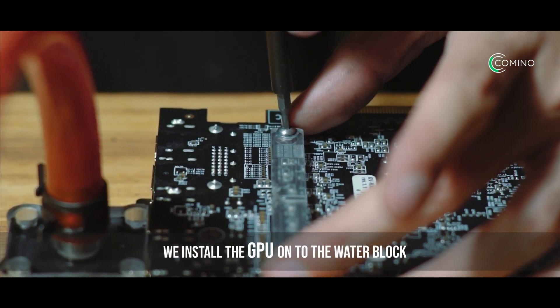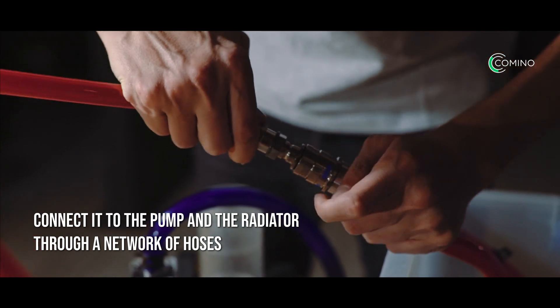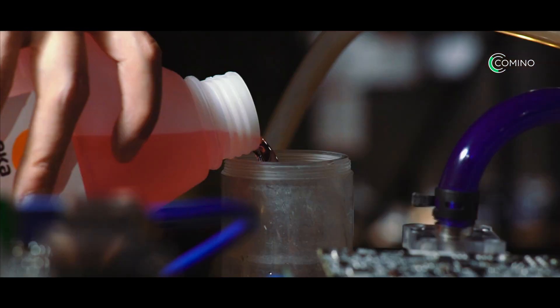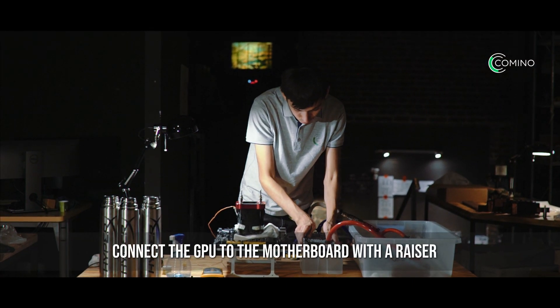We install the GPU onto the water block. Connect it to the pump and the radiator through a network of hoses. Fill the console with antifreeze and connect the GPU to the motherboard with the riser.